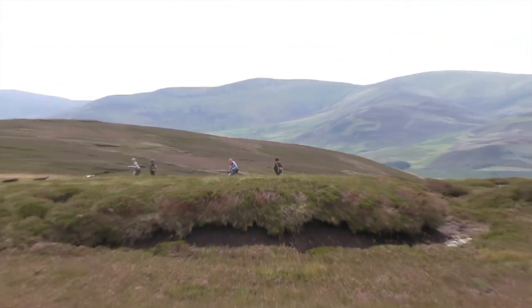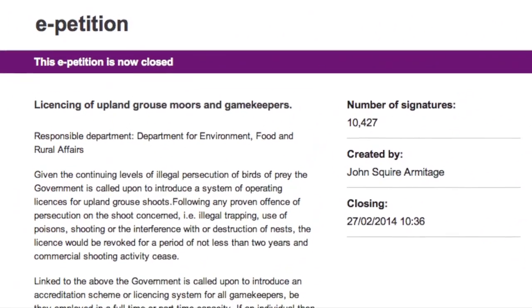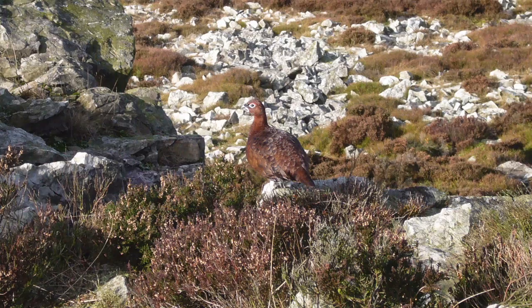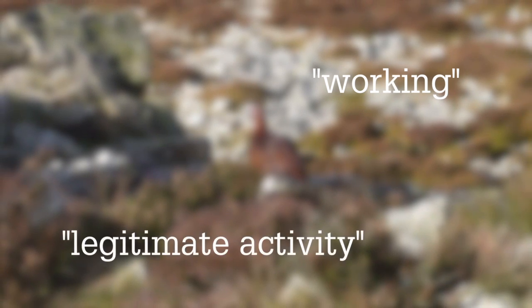The government has rejected calls to introduce a licensing system for gamekeepers and upland grouse moors. An online petition calling for a licence amassed just over 10,000 signatures, meaning a government response was required. In that response, the government said current conservation policies were working and there was no need for further restrictions. Officials described shooting as a legitimate activity and mentioned the conservation benefits it provides.